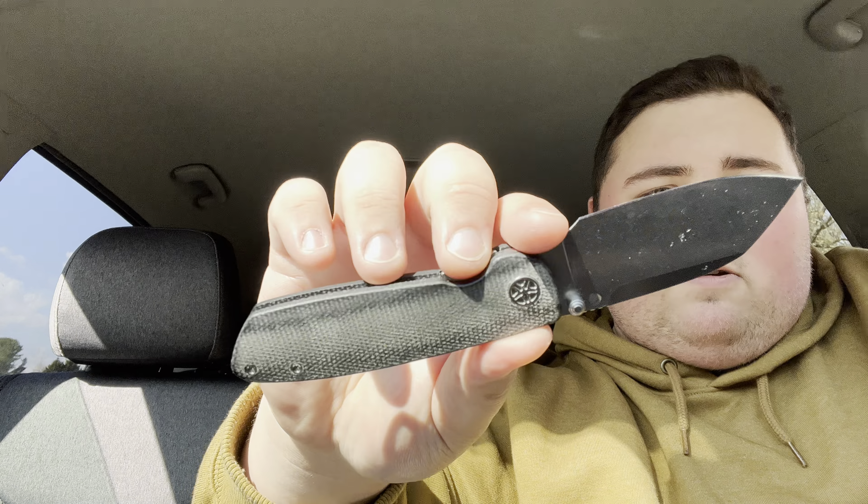These contoured black micarta scales that are already on here are really nice and this carries really well — wire clip, so you can see the depth of carry with just a little bit sticking out of the pocket. The thickness is nice on this too. That combined with the contouring of the handles really makes this super comfortable if you needed to bear down and get a full hammer-type grip on this. The hidden lanyard post is excellent to see — always a very nice little feature that no one's ever going to complain about.